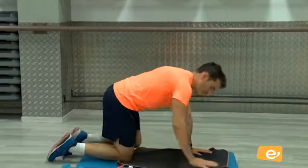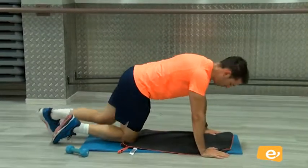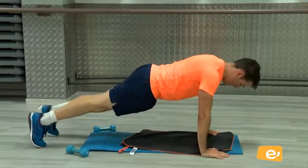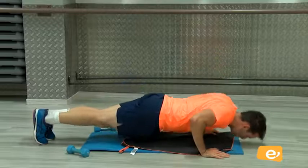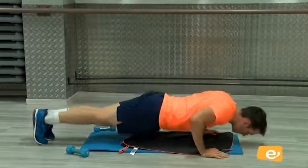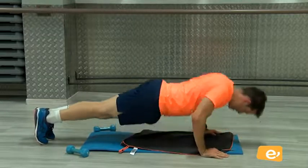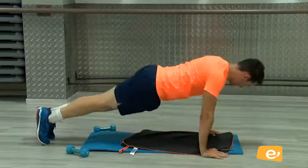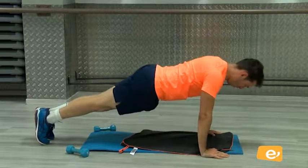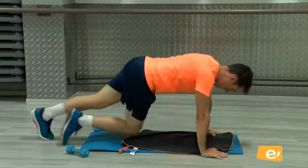Finalizamos con flexiones. Recuerda que puedes hacerla con la rodilla en el suelo. ¿Vale? Venga. Apoyamos brazos, espalda recta, punta pierna, y abajo. Vamos. Seis, siete, ocho, nueve, diez. Bien, perfecto.